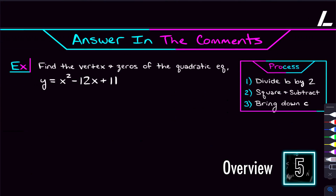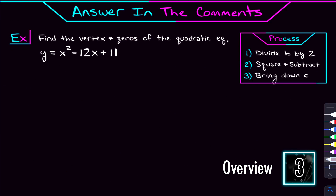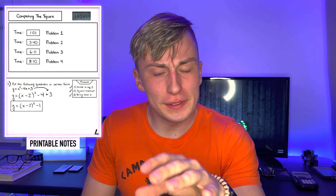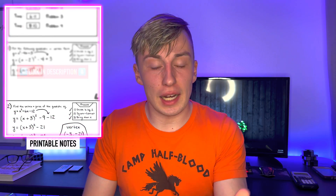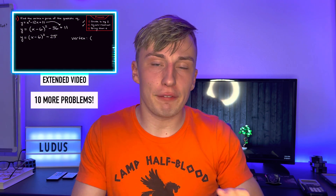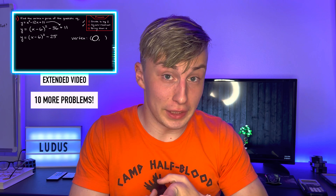After we go through all of that, I'm going to give you a problem to try and answer in the comments, and by that point it should honestly be breezy. If you love the notes that I'm making for this video and you'd love to snag a copy, I have all that linked in the description. Also in the description, I have an extra video where you and I will go through and complete the square for 10 more quadratics and find the vertex and the zeros for each.